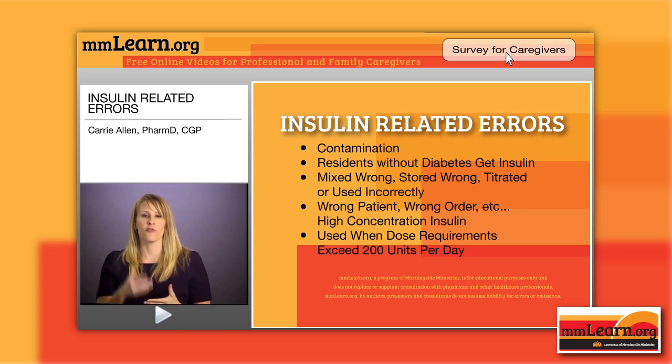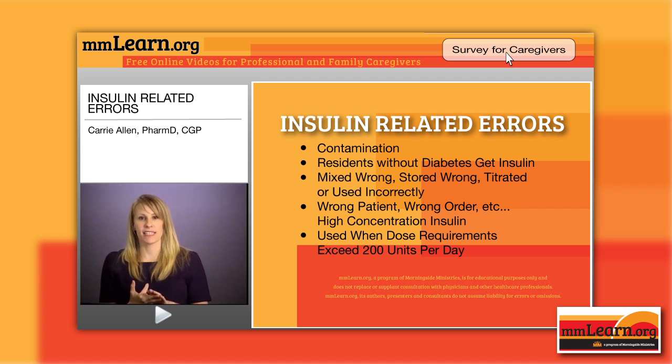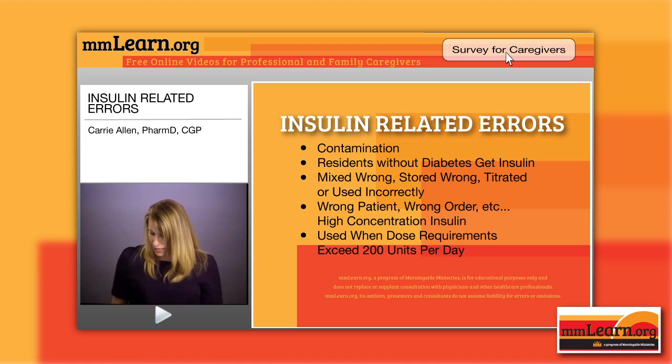You cannot use an insulin pen for more than one person, and that has happened several times. For example, over 700 patients at a New York hospital were exposed to HIV, hepatitis B, or hepatitis C — all of these things at the same hospital — because they were reusing insulin pens on multiple patients and just changing the disposable needles. At first glance that seems like it would be okay, but now that you know there's a backflow of blood, you know that's absolutely not okay.